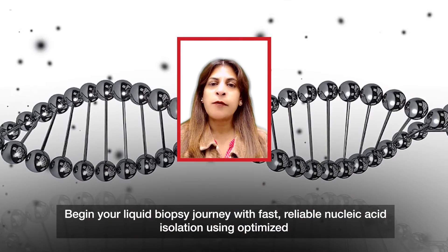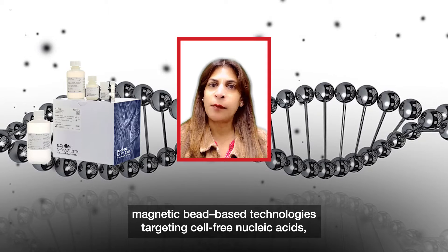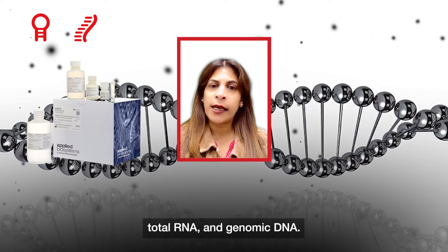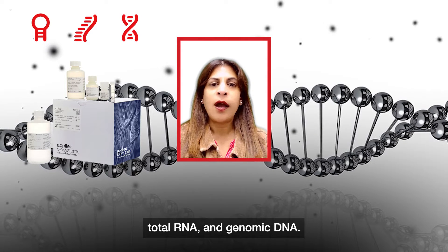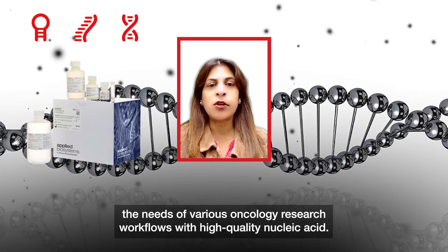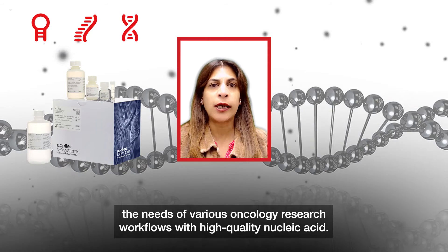Begin your liquid biopsy journey with fast, reliable nucleic acid isolation using optimized magnetic bead-based technologies targeting cell-free nucleic acid, total RNA, and genomic DNA. Applied Biosystems MagMax kits are designed to meet the needs of various oncology research workflows with high-quality nucleic acid.